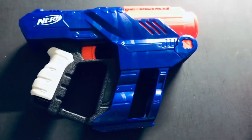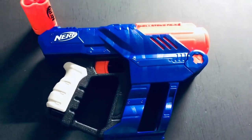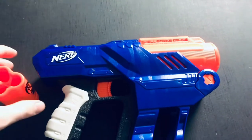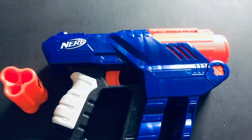Before the mod guide starts, I do want to say I am not responsible for any damage to your Nerf gun. This is on your own terms — I am not forcing you to do anything, and if this breaks, it is not my fault in any form or way. So if you continue watching this, you agree to that.